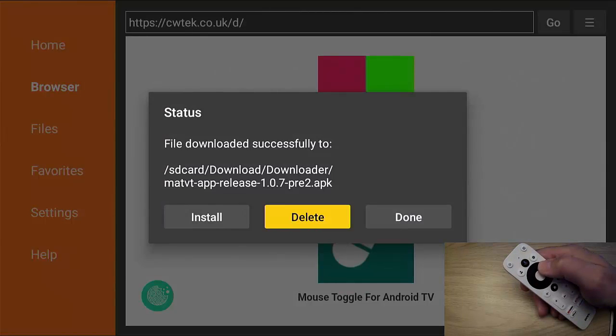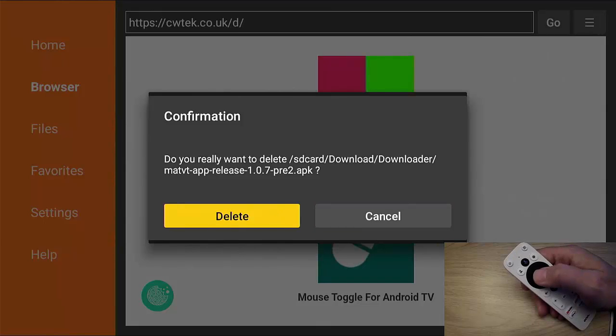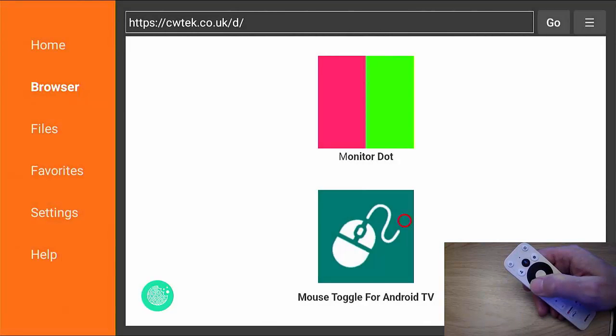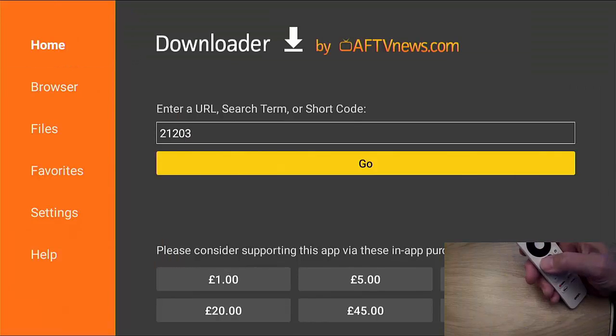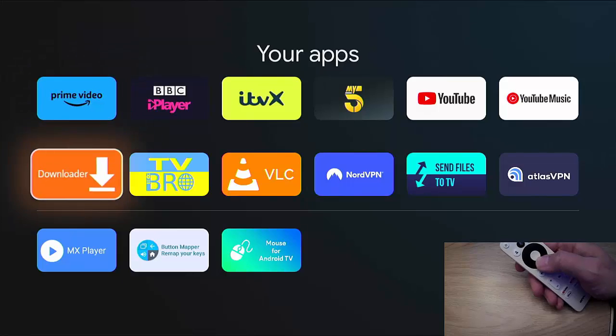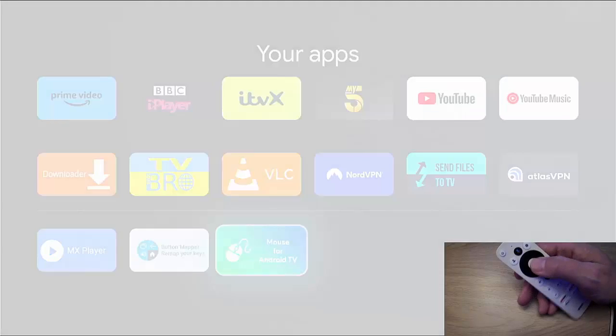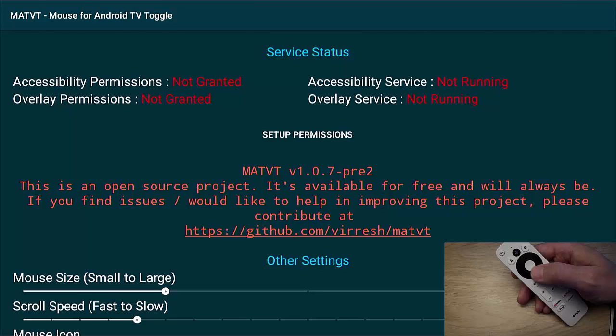Once you see the install option, go across to Install and press the middle button. Let that install. Once it's installed, go across to Done and press the middle button. You can delete this file now — go across to Delete, make sure it's highlighted in yellow, press the middle button, then confirm the second Delete. Go back to Home using the left part of the ring until Home is highlighted, press the middle button, then press the back button twice. Go across to 'See All' to show all your apps — Mouse for Android TV should be at the end.